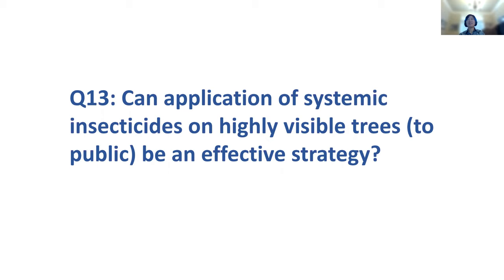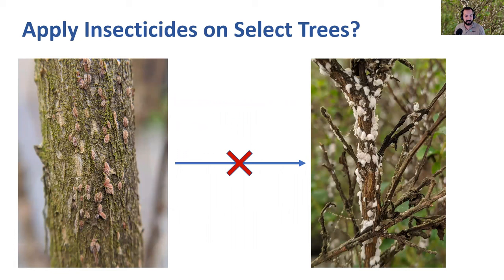Can application of systemic insecticides on highly visible trees be an effective strategy? I think the context of the question is: if you have trees in highly visible areas, is it feasible just to treat those trees and not worry about trees in the less visible areas? What you're trying to prevent from an aesthetic standpoint is those white spots and the population build-up that ultimately results in honeydew production and sooty mold. If you have some immatures, you're kind of still okay.